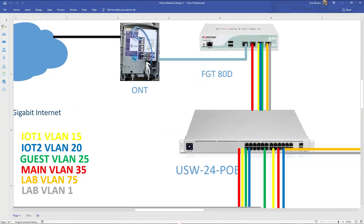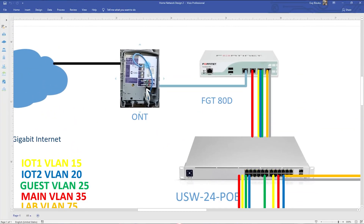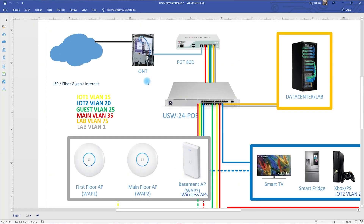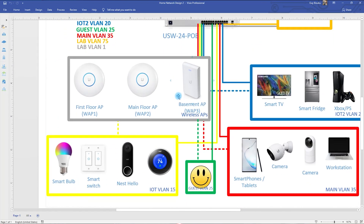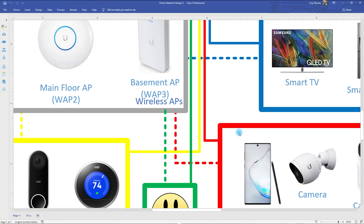Last time I showed you this, I had the modem from the ISP, so the ONT was connected to a modem before coming to my FortiGate. But I was able to configure PPPoE on the FortiGate, so right now the FortiGate is connected directly to the ONT. I also had to tag the WAN port because there was a tag coming in. Other than that, nothing really changed — everything is still the way it was before.